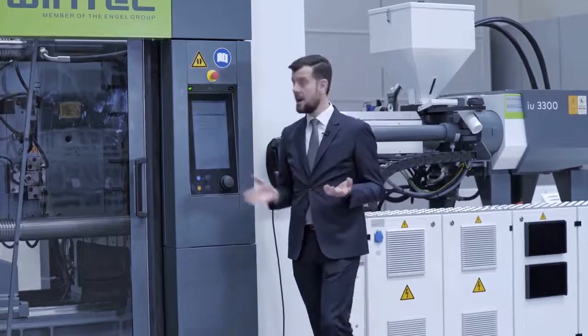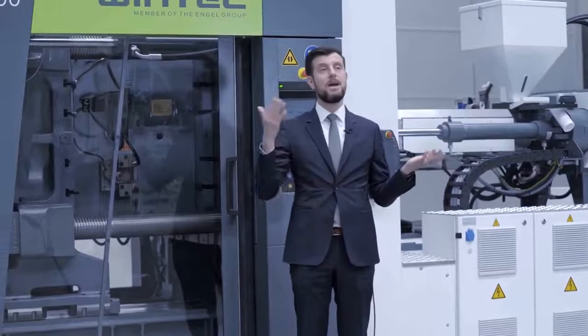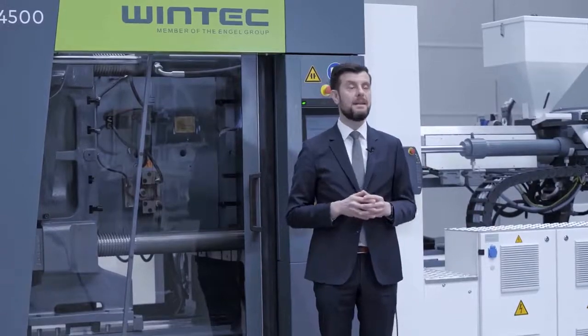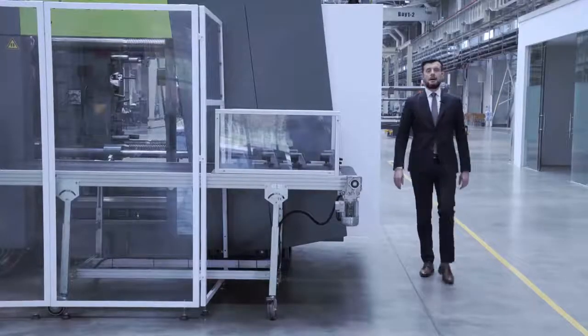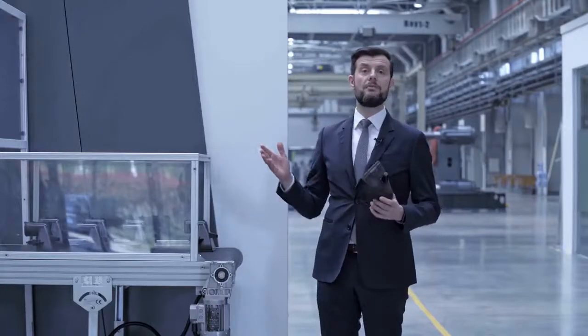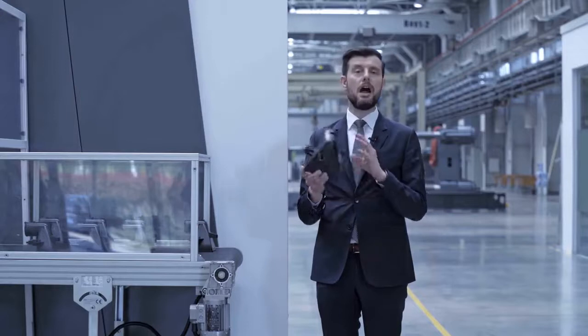In addition, this machine — the T-Win series — is available in clamp sizes from 450 ton up to 2400 ton, to make sure a large variety of products can be covered by our standard machine. The application we are showing today is on our T-Win 450 ton with a 70 millimeter screw, and it is a typical automotive part.